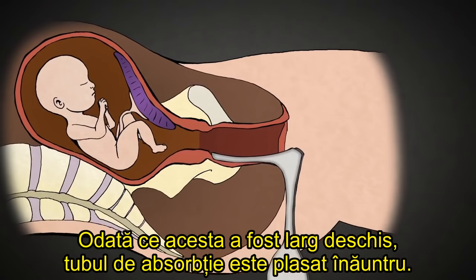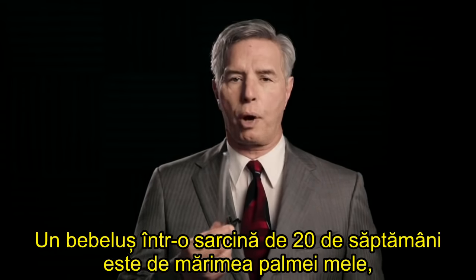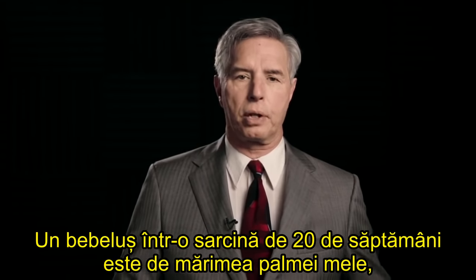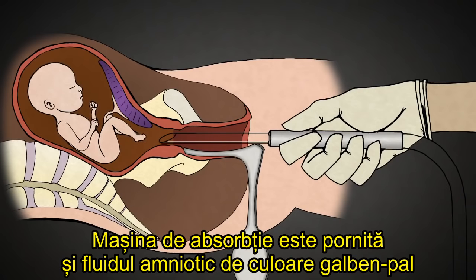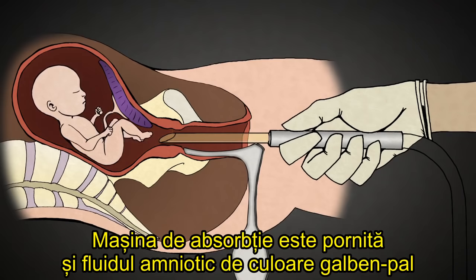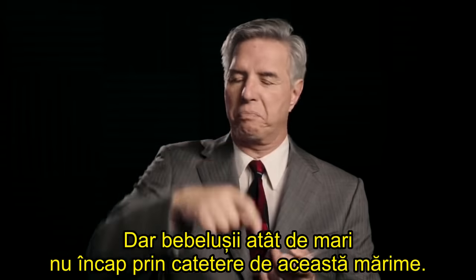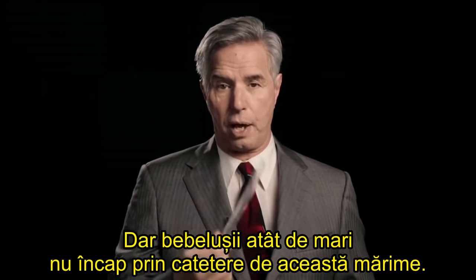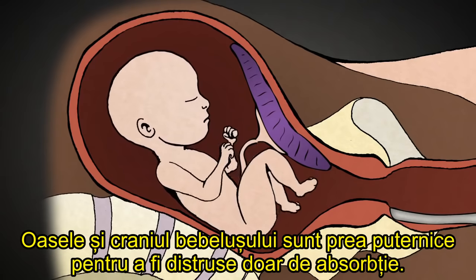Once the cervix has been stretched open, the suction tube is placed inside. A baby at 20 weeks gestation is as big as the length of my hand from head to rump, not counting the legs. The suction machine is turned on, and pale yellow amniotic fluid surrounding the baby is suctioned out through the catheters. With babies this big, they don't fit through catheters this size — the baby's bones and skull are too strong to be torn apart by suction alone.